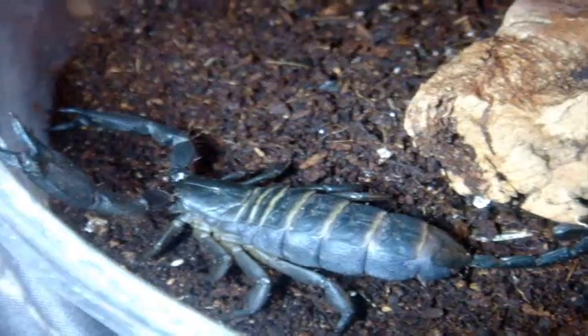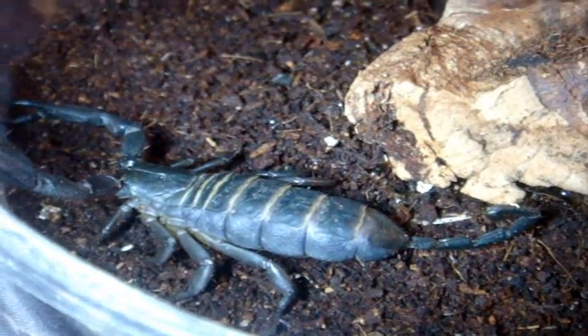Scorpion number 4 in my collection is a Hadogenes placidens, also known as the Flat Rock Scorpion — an adult female. A very cool scorpion, great for beginners since their sting is not very potent at all and they're generally pretty docile. They get really huge — almost as big as Emperors, around 6 to 7 inches, which is pretty common for these.